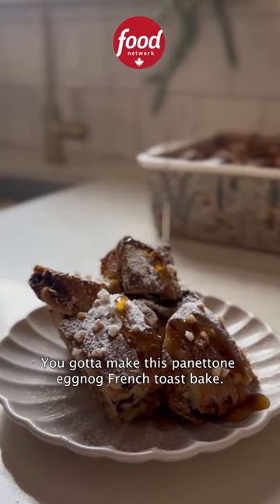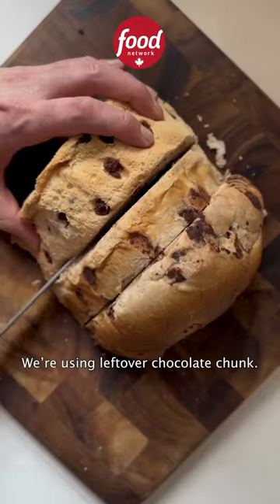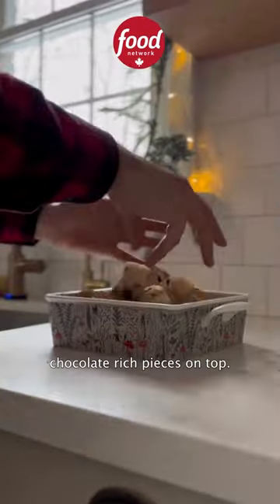You gotta make this panettone eggnog french toast bake. To start, butter a baking dish and grab your panettone — we're using leftover chocolate chunk. Cut it into cubes and arrange in your baking dish, with the chocolate-rich pieces on top.